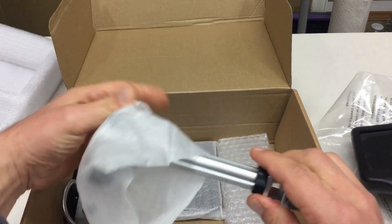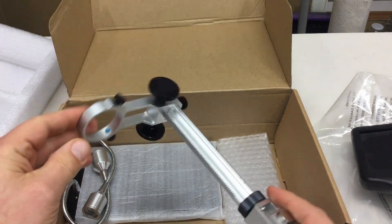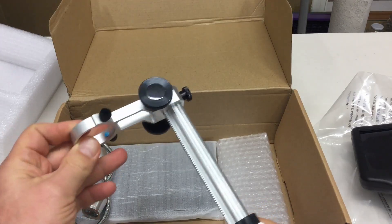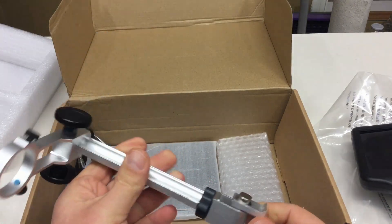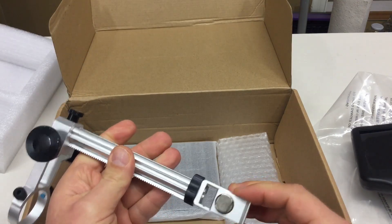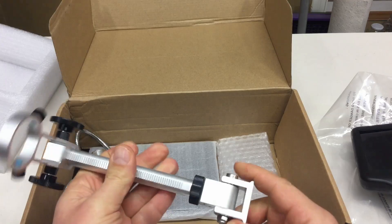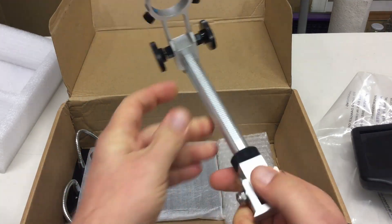The stand for the microscope, or part of it. Not really a boom - well, kind of a boom. The interesting thing is here you can, if you can unlock that somehow. You need tools for that. You can change the angle of the dangle.